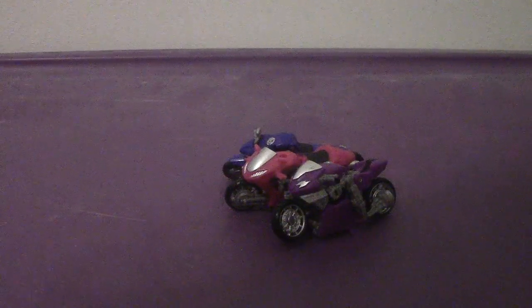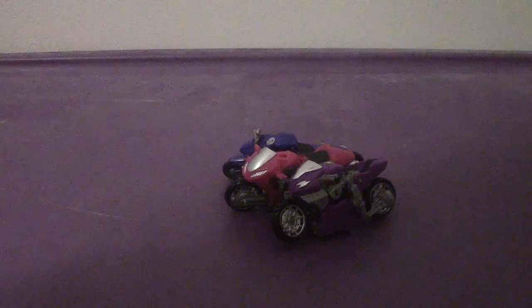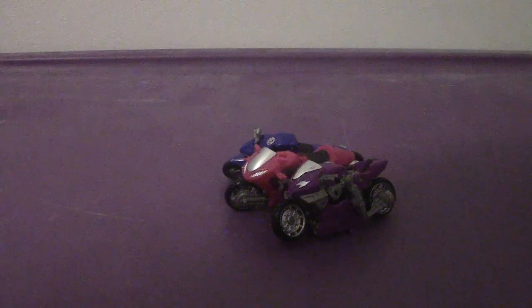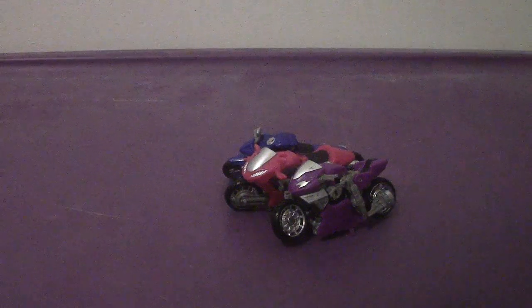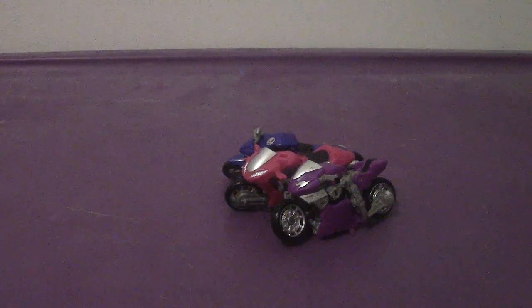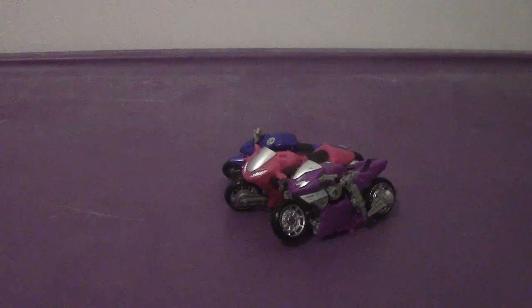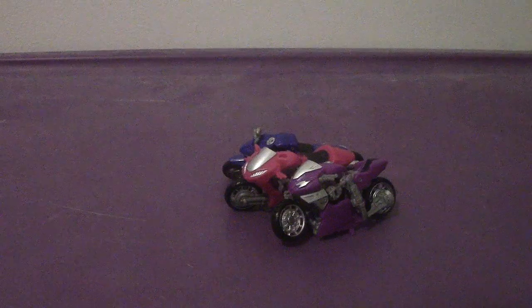Hey everyone, welcome back to another review. This time we're going to be taking a look at the Transformers Studio Series, deluxe class, the RC sisters — RC, Chromia, and Alita 1 from the Revenge of the Fallen film.